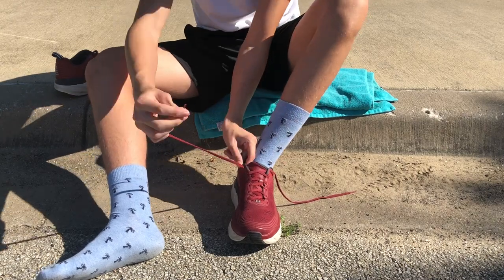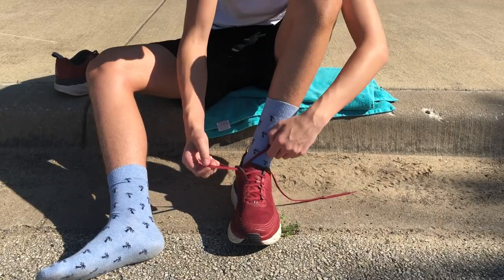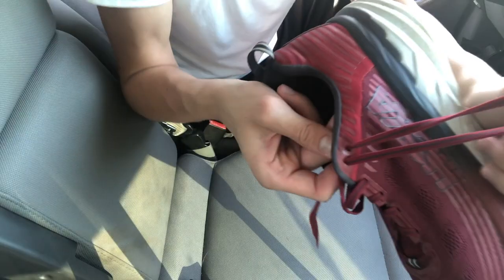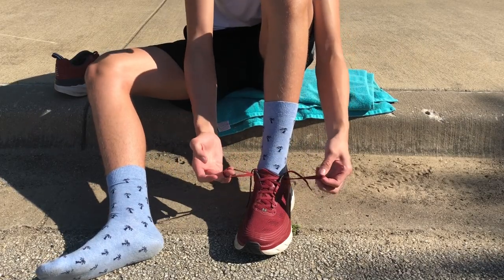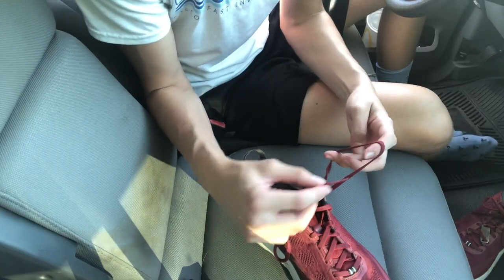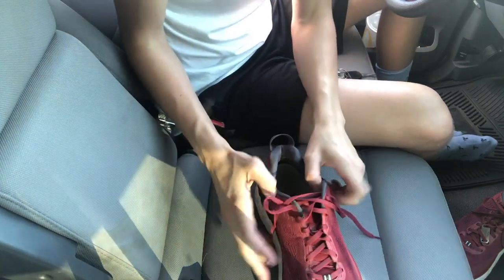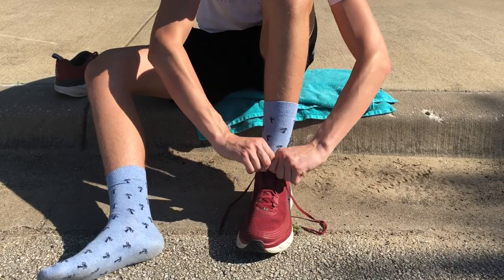On the left side, you're going to take the string and put it through the top eyelet, so now you've got a loop going through it like this. You're going to do the same on the other side because you'll have an extra eyelet at the top also — put it through, and now you've got two loops like this. Then you take the opposite string and put it through the opposite loop, and pull it.